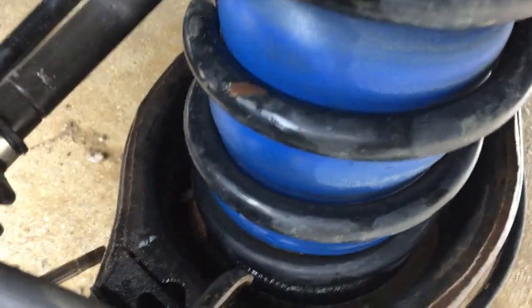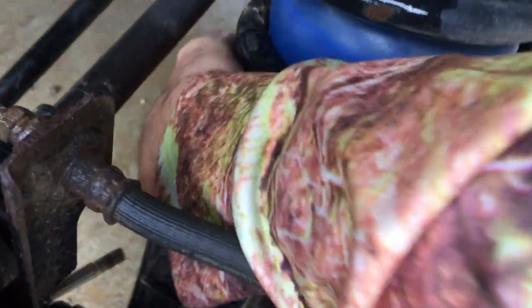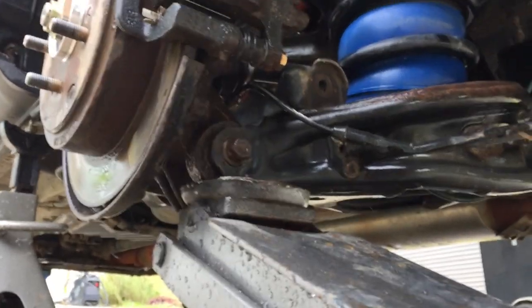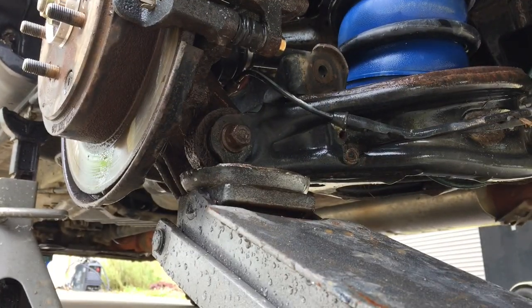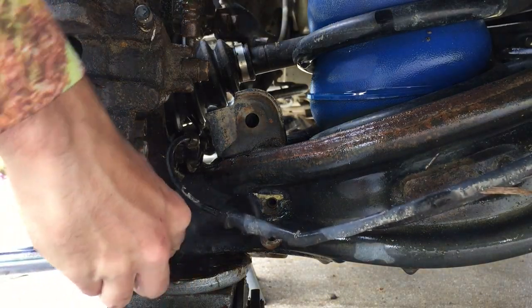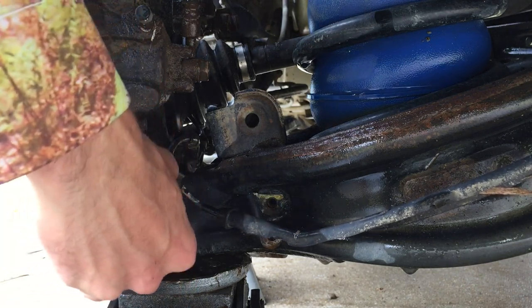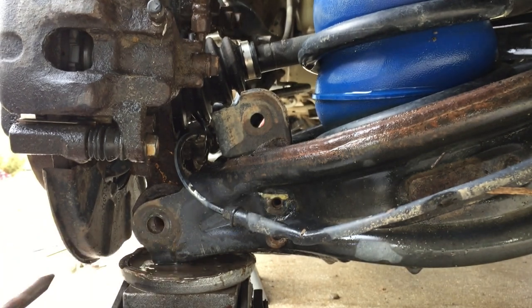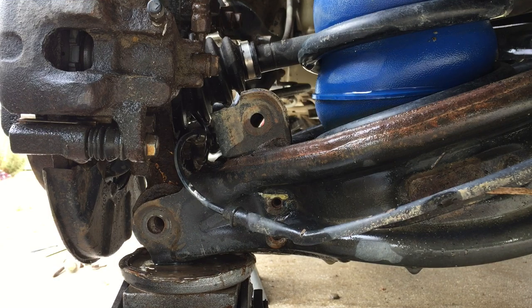I looked down in the control arm down there and you can see one of the ejected tire plugs is down in there — we'll get that in a second. The next step is to take out the bolt holding the lower control arm to the knuckle. You can just pull it out. It wasn't the most graceful thing, but we got it.